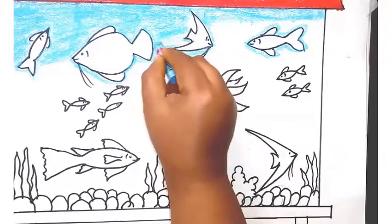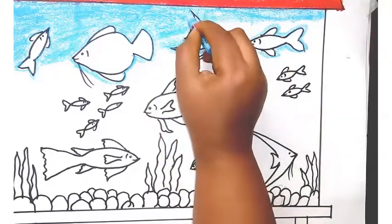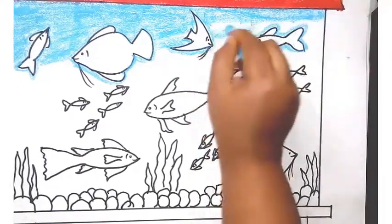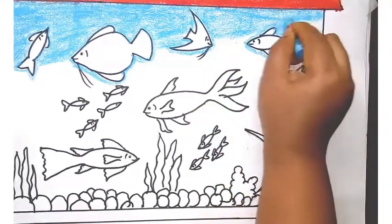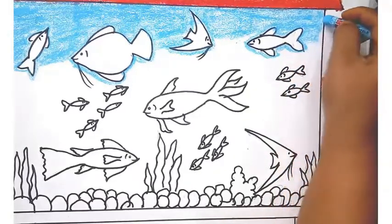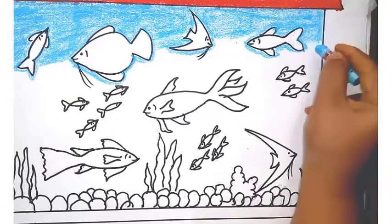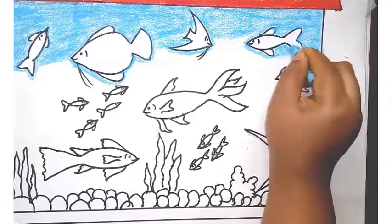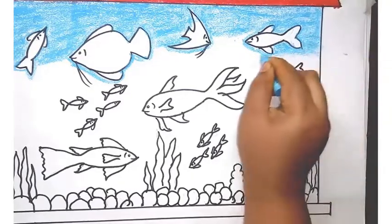You should not color the water all the way to the end. Color only till halfway, then color the fish, then color blue again. Repeat that process slowly and neatly. Now I have given blue only till here, and then I am coloring the fish.